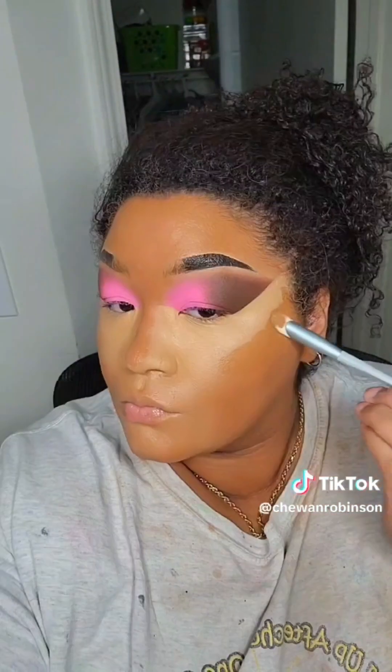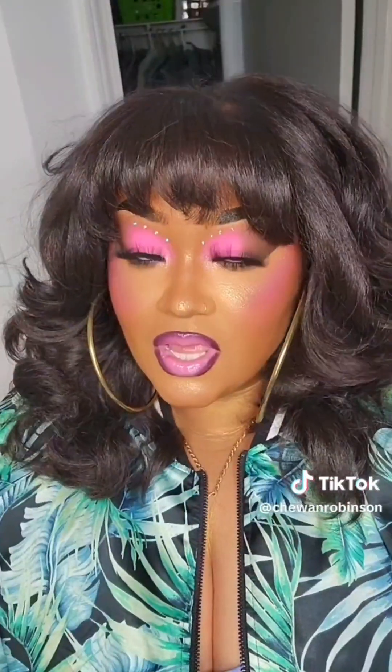Full product list: eyebrows, primer, foundation, concealer, cream contour, cream blush, banana powder, foundation, coloration powder, fixing spray, bronzer, contour powder, blush, nose contour, more fixing spray, setting spray, shimmer highlight — and your look is good.